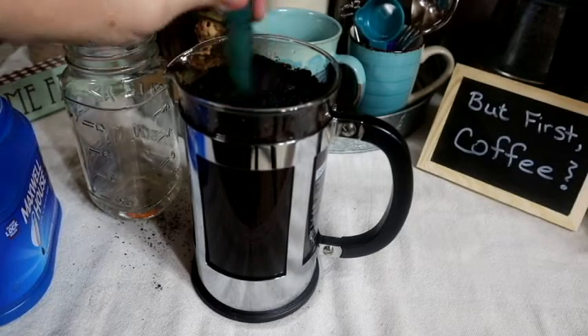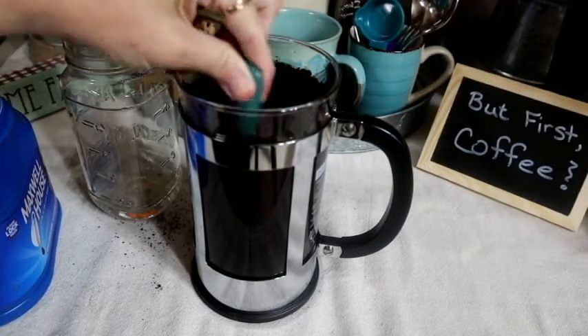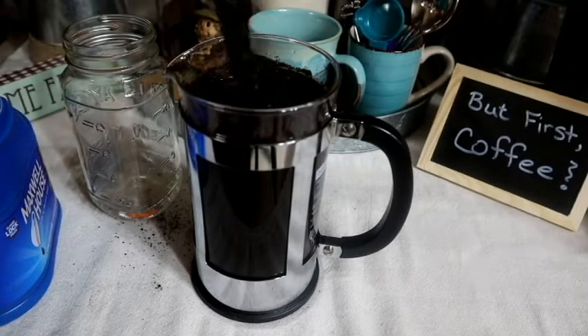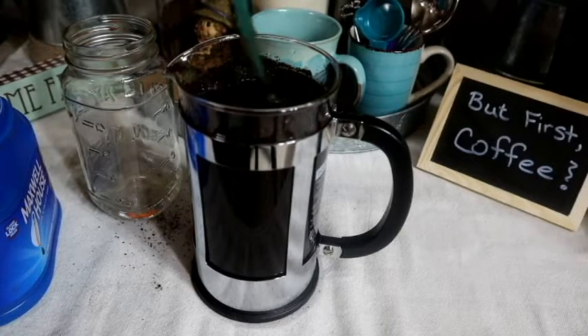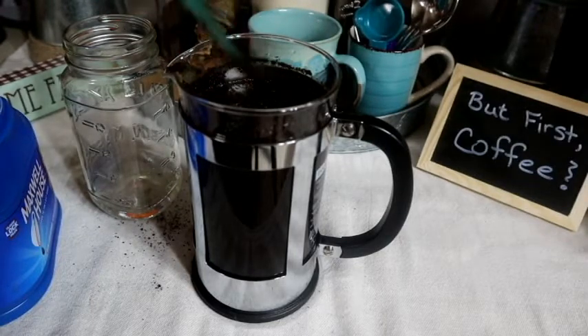As you can see, that's what I'm doing here. I'm just going to keep stirring it because I want to make sure that all of those coffee grounds are saturated. At this point I am just going to leave it out on my counter for at least 12 hours.